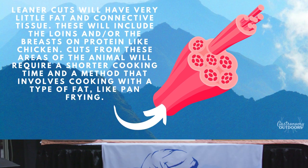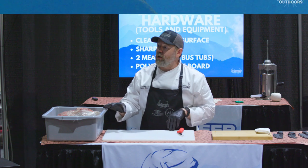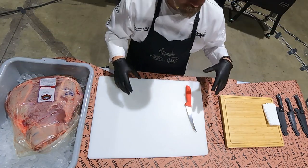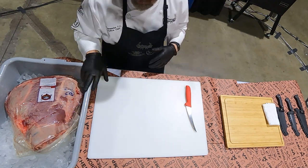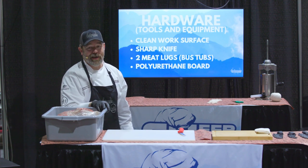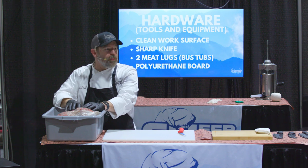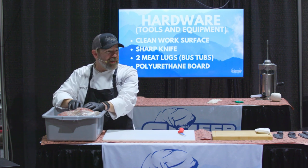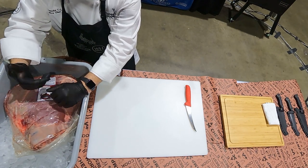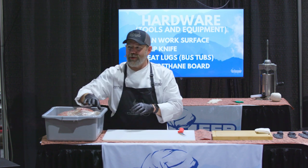Every time I do one of these courses, I always break down everything into hardware and software. Your hardware is everything you need to facilitate the recipe — meaning a good cutting board, a really sharp knife, even comfortable shoes. A good bus tub too; these totes are really inexpensive, about six or seven dollars at any outdoor supply store. Clean work surface — you're dealing with animal protein, we consider this a potentially hazardous food. It needs to be kept cold, under 40 degrees, to not spread pathogens. That's something we need to focus on every step of the way — this right here is sitting on ice.